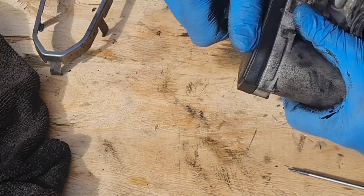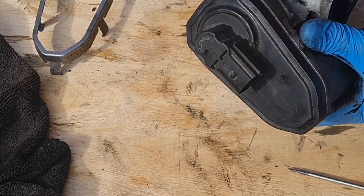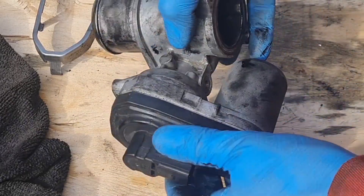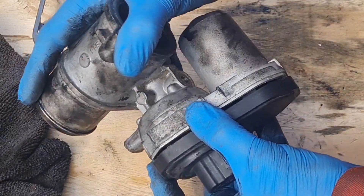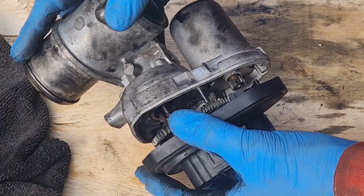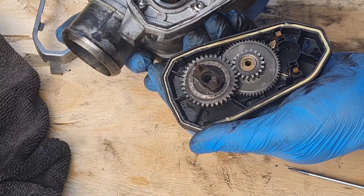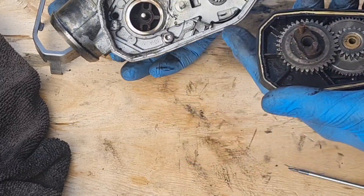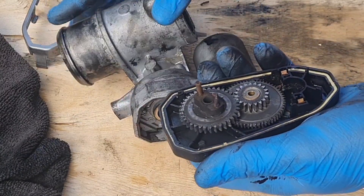No screws is the note. So will all this come off here? Whatever all this is — will this all undo? Something's coming off. There's gears in there! There's an electric motor! There's an electric motor and gears.